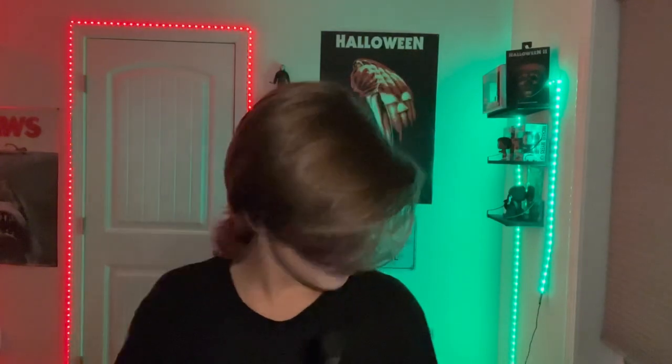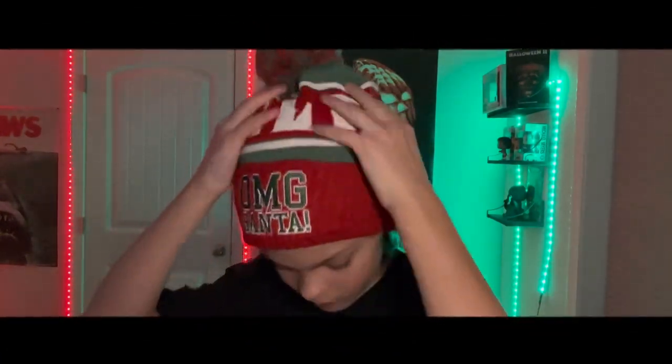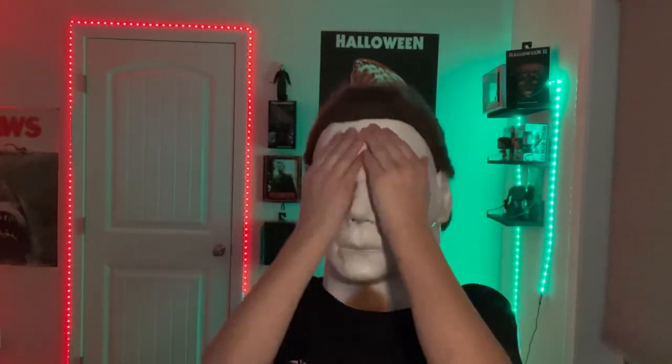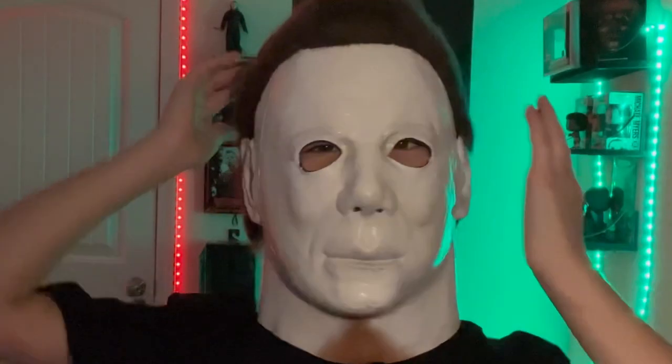What I do for fitting my masks is I use a hat — let me take a second to put it on. Here's the hat, so I put this on, then get the mask and — this is how I fit my masks on my head.